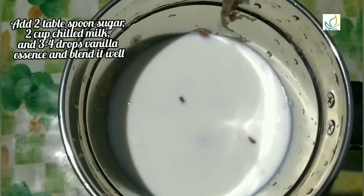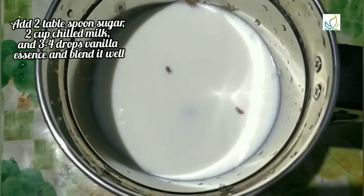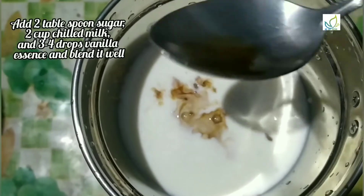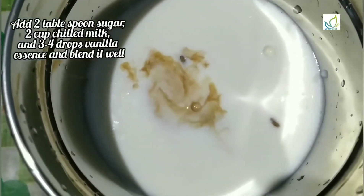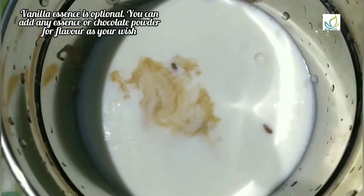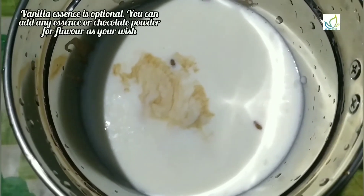Add 3-4 drops of vanilla essence — vanilla essence is optional. If we add the vanilla flavor, we will mix it in. We can also add chocolate powder for another flavor.